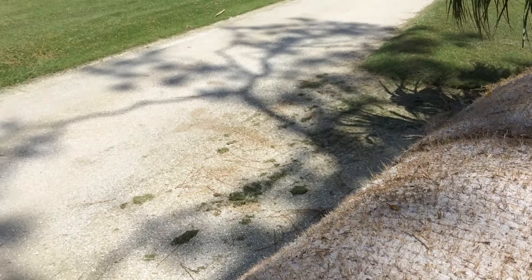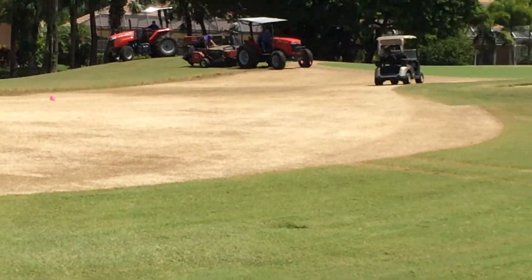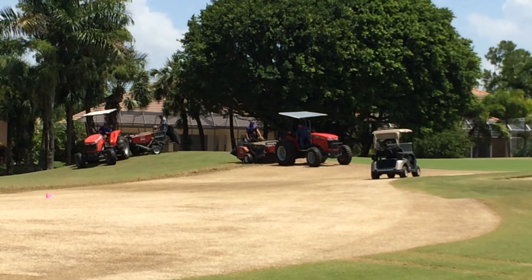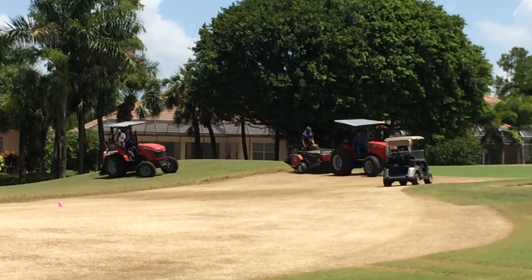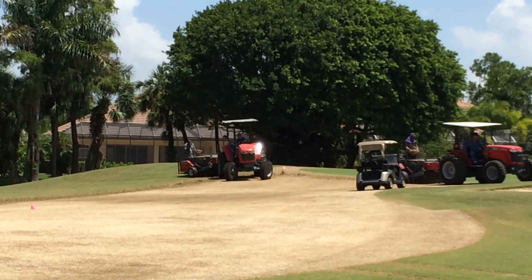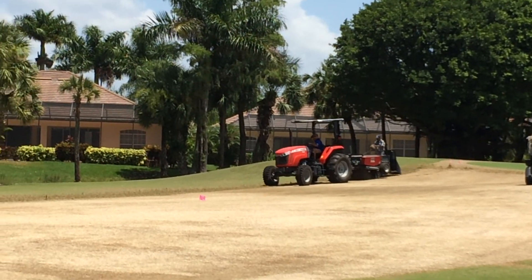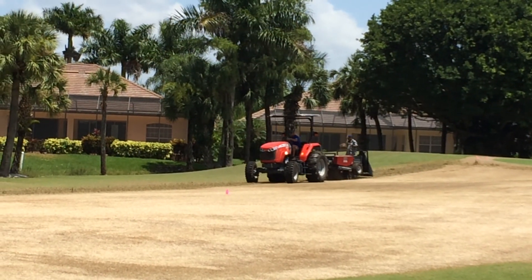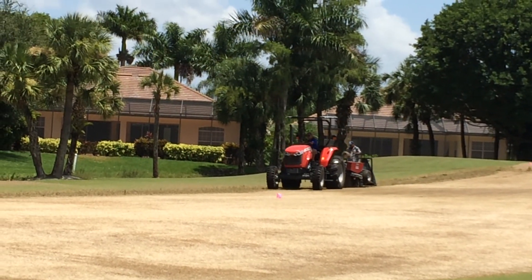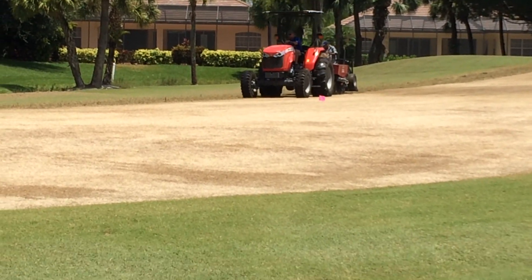Behind us here, the two tractors with the implements behind them — those are the actual sprigging machines. The roll sits on the back of the machine and there's a worker on the back pulling the nylon netting off. It really is a one-step process. The rolls are fed through basically a shredder and then there's a disc implement on the bottom that cuts them in. Very, very simple process, very fast process.